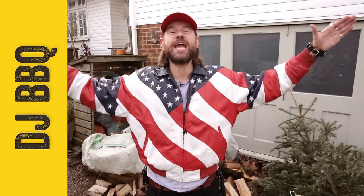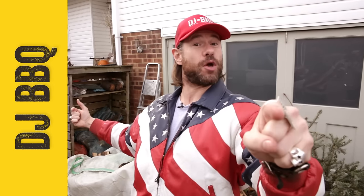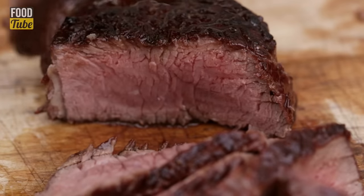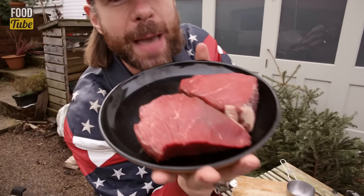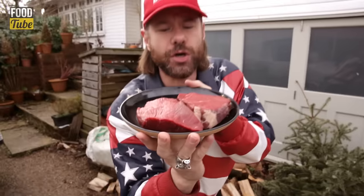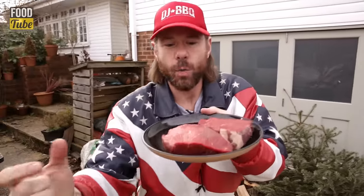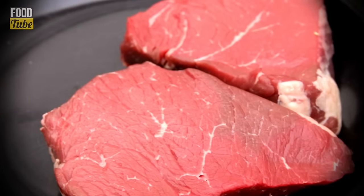Hey, it's DJ Barbecue here to grill for your viewing and eating pleasure. The ultimate steak — rump fillet. Look at these beautiful bad boys. For half the price of filet mignon, we're talking the rump, the bullet, the kogel. Rump fillet — in Dutch, kogel. You've got to spit the G.